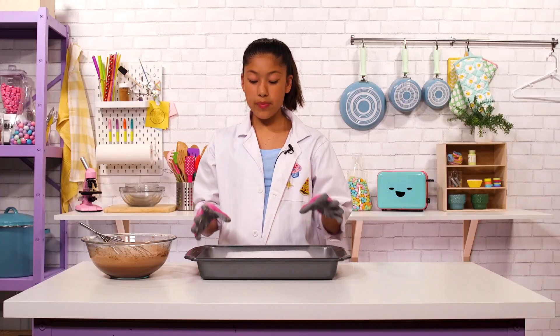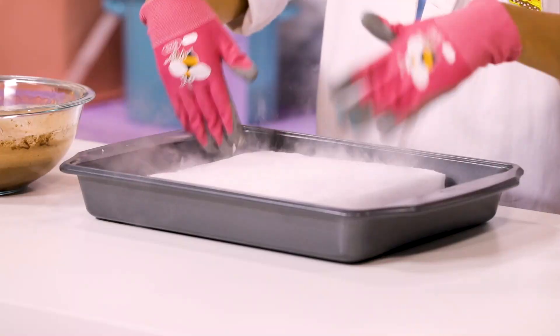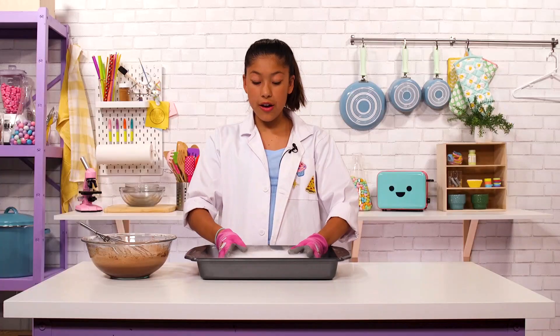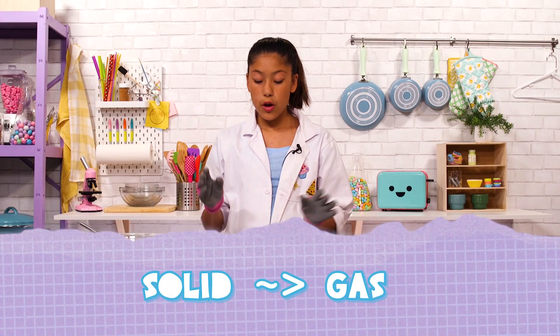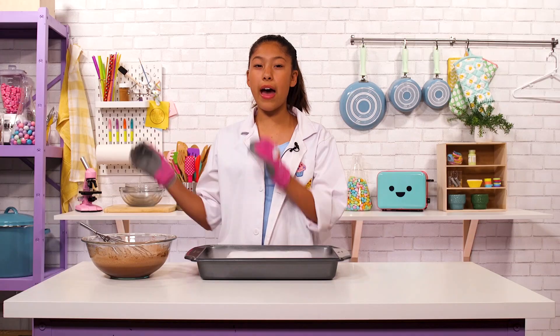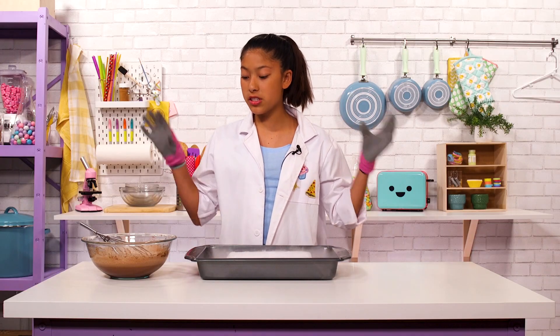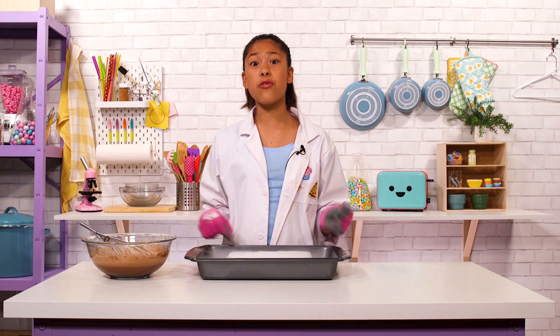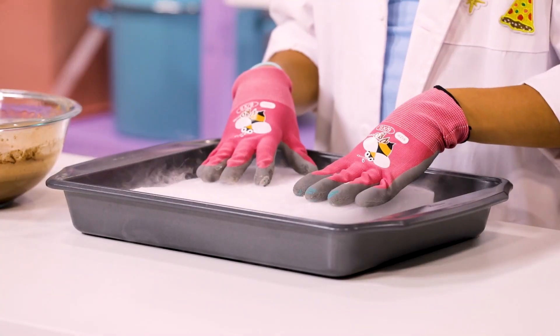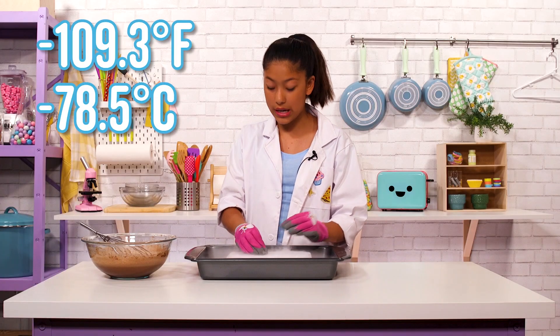Science time! Dry ice is made out of CO2 that's frozen. The reason why it's called dry ice is because it turns straight from a solid to a gas without becoming liquid. Ice cream has fat molecules and sugar molecules dissolved into it, and that stuff is really hard to freeze, so it has to be extremely cold. This dry ice is negative 109 degrees.